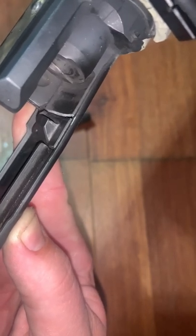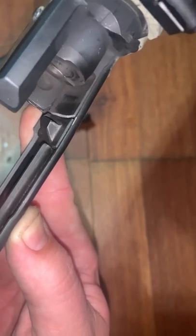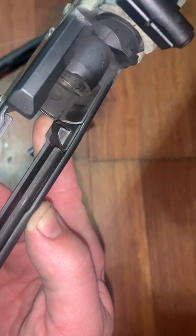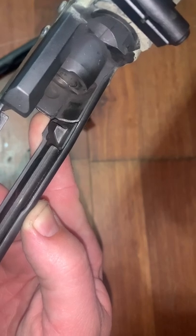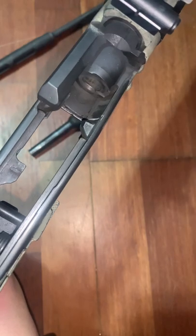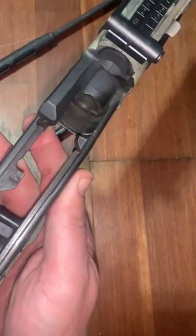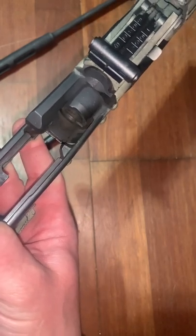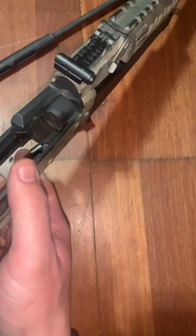Why would Century even cut corners like that — make something that's cast? Come on. At least run your stuff before you put out a gun — run it at least 10,000 rounds and see what kind of wear you're getting. Check out the bow in the receiver too — that's disgusting. This should be against the law, that's bullshit. Thank god nothing happened to him, he's all good. Century is gonna give him a Wasr to trade this one out, luckily.